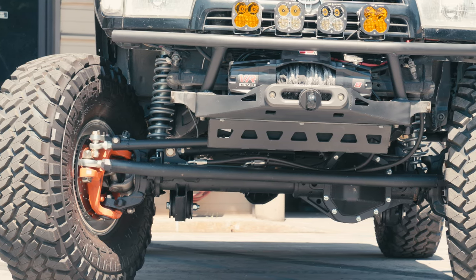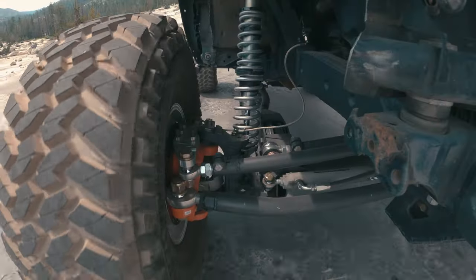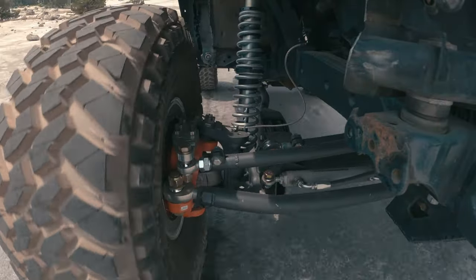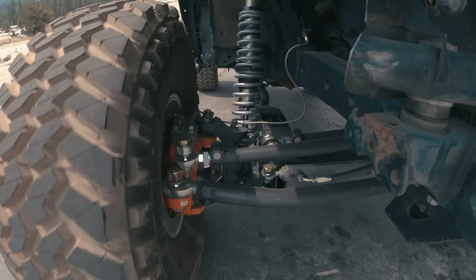It's a 1550 Spicer shaft upgrade, Reed knuckles, Moog ball joints — really simple. 5.38 gears with a Detroit locker. I'm not a fancy guy, so there is no ARB in there.